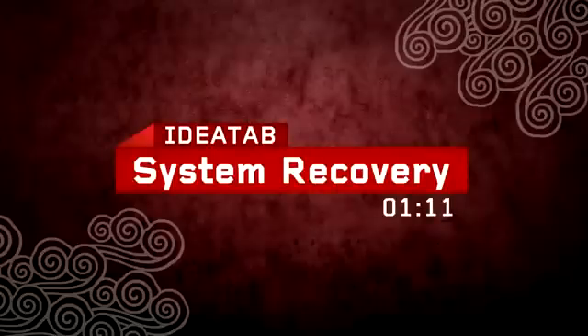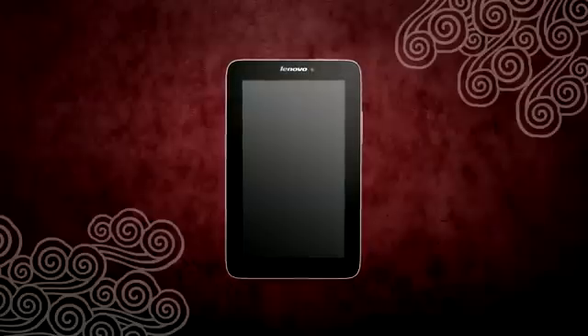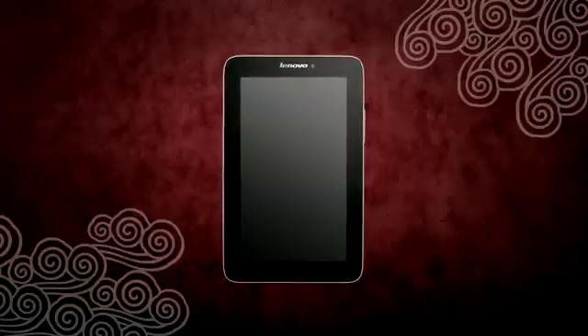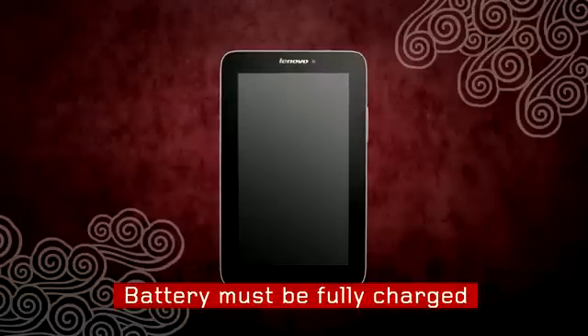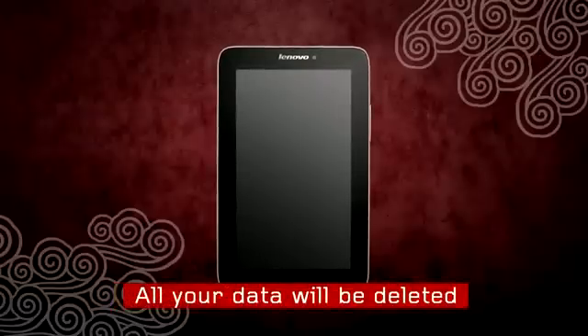In case your IdeaTab A2107 has a problem and you are not able to see the home screen when you turn it on, you will still have a way to reset the tablet to make it work again. Before you start, make sure your tablet's battery is fully charged. It is important to know that resetting your tablet will erase all your data.